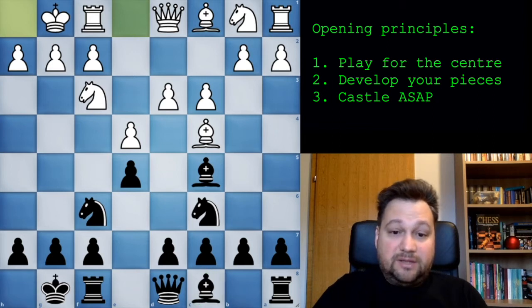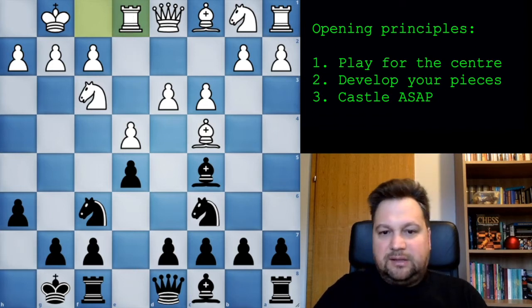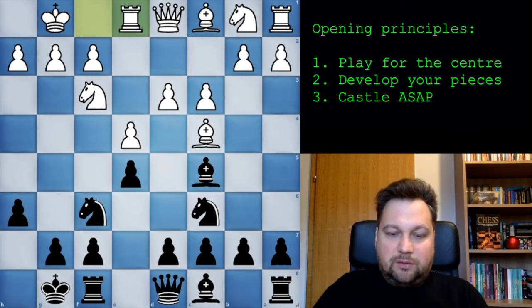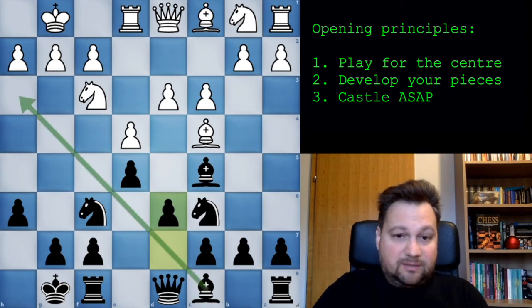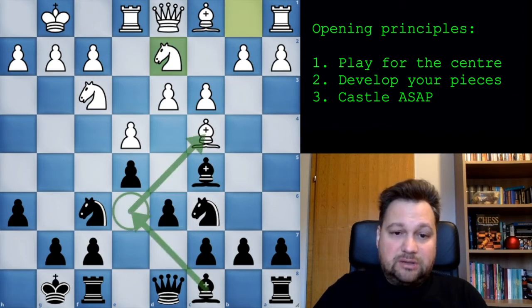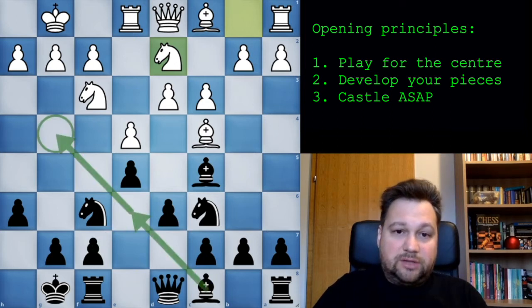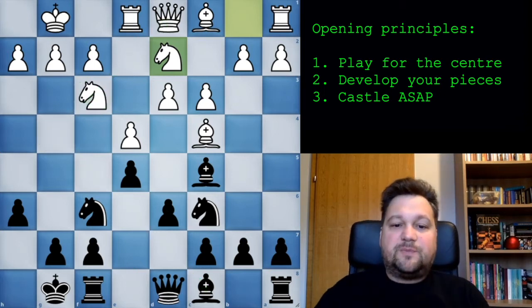Your next goal is to develop this bishop. You can play d6 immediately, or you can play a prophylactic move if you don't want him to develop his bishop to g5 - maybe h6. Just for the sake of argument, you play h6 here. Then you play d6 because you want to develop your bishop. Your bishop can come either here if you want to exchange it and improve your pawn by putting your f-pawn in the center, or you can try to pin this knight.